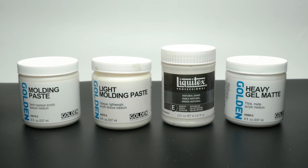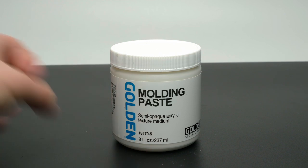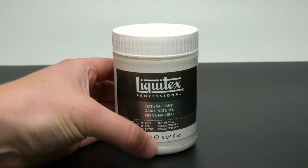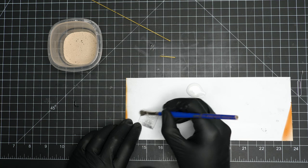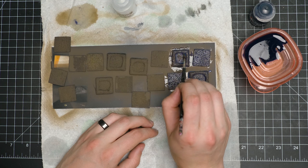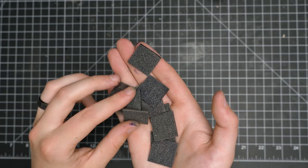The contestants for the paste category are Golden Heavy Gel Matte, Molding Paste, Light Molding Paste, and Liquitex Natural Sand. We'll also be mixing hybrids of these two categories later in the video. We'll be testing on some faux bases that I made up for these trials, but every method I use will be one that you can use for a base that already has a model on it. Let's start with the particulates.